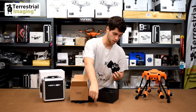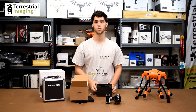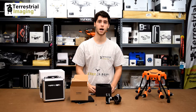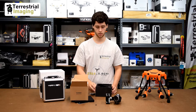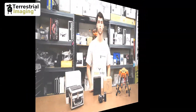That's everything you get. I want to emphasize that you do not get a gimbal lock. If you get this camera and see there's no lock and you're confused — that's how it's supposed to come, there is no lock. What we recommend is when you're not using the camera, put it back in the foam insert to keep it nice and safe.